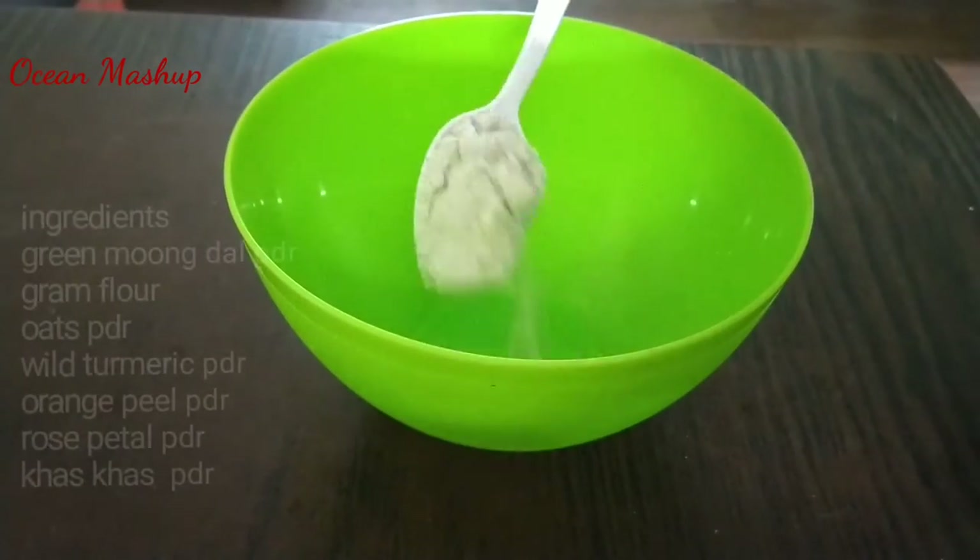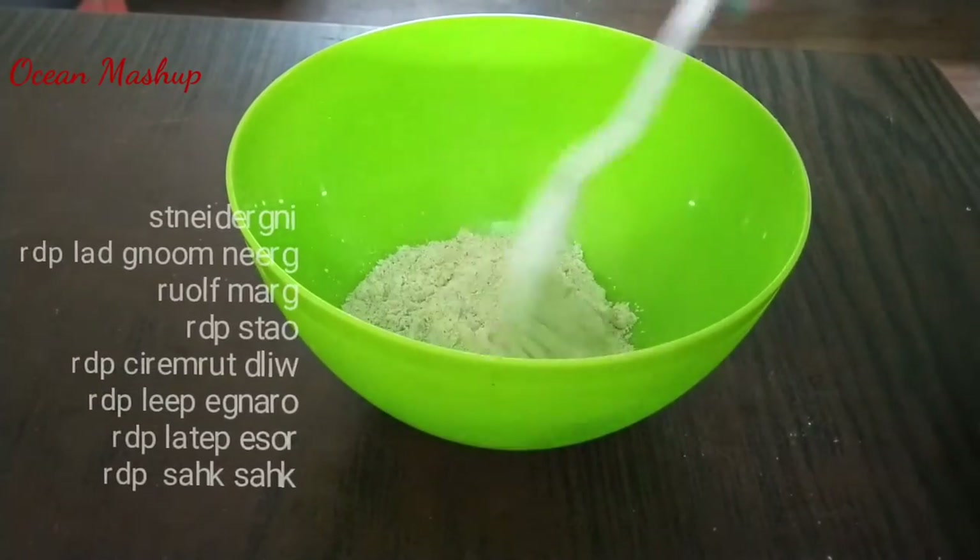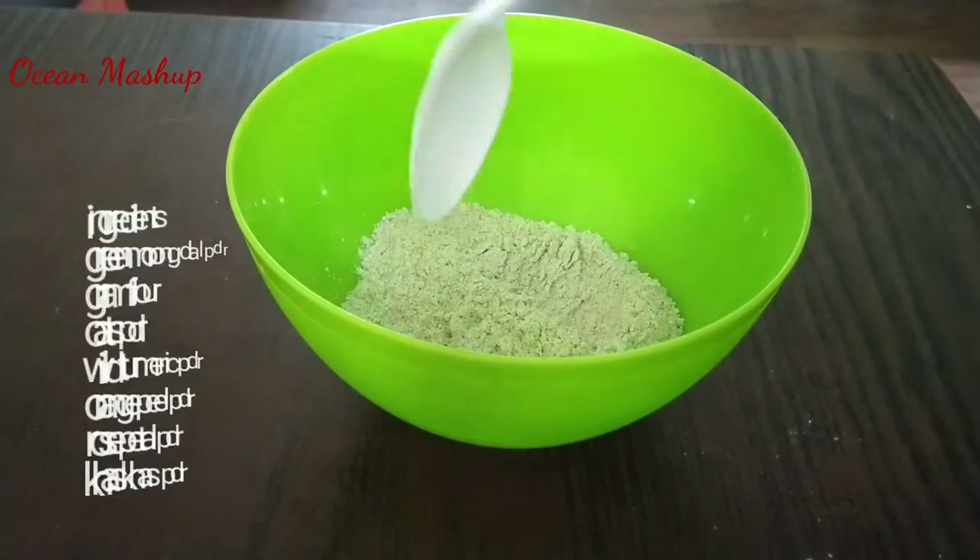Now we have to wash the sponge. We need to wash the sponge and wash the sponge — the sponge is covered.